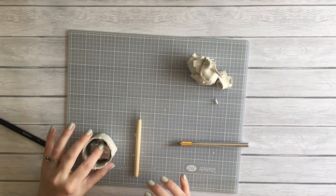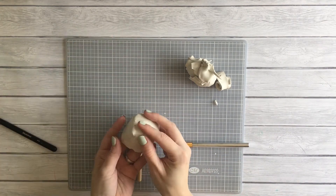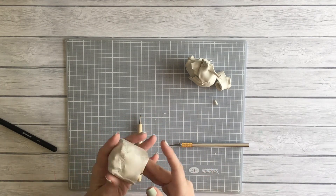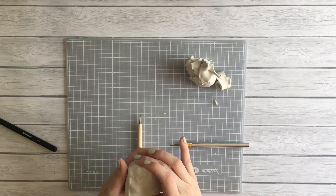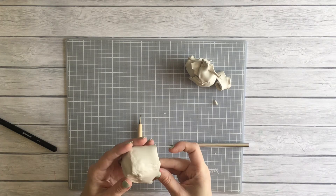Then I got this genius idea to use a ball of foil. I was like, 'Oh yeah, it's gonna be great, it's gonna help it retain its shape.' No — your clay is going to adhere to the foil and you're going to jack up your entire project.